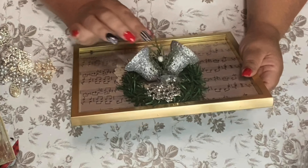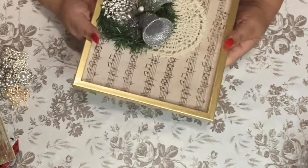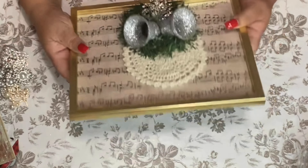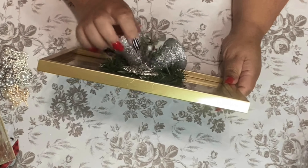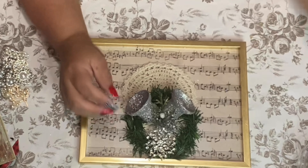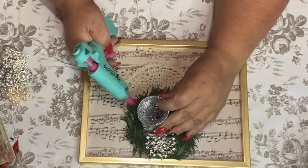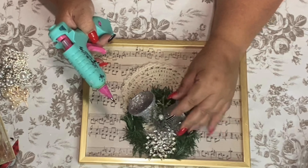I think this is done — I don't want to put too much to it because I want it simple and I want it to sit so pretty. I'm going to add some glue right here just to make sure that my bells don't go anywhere.